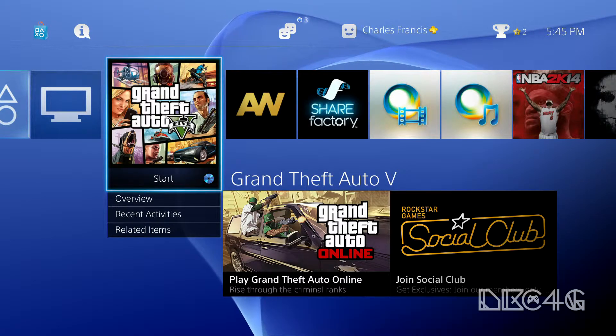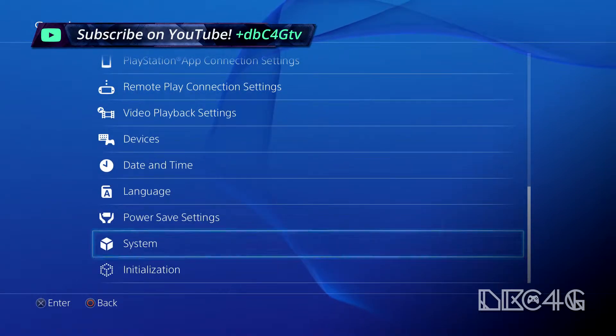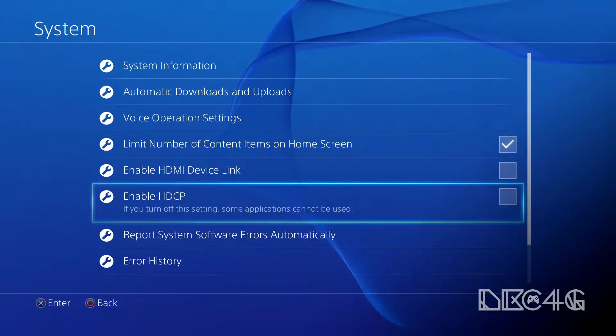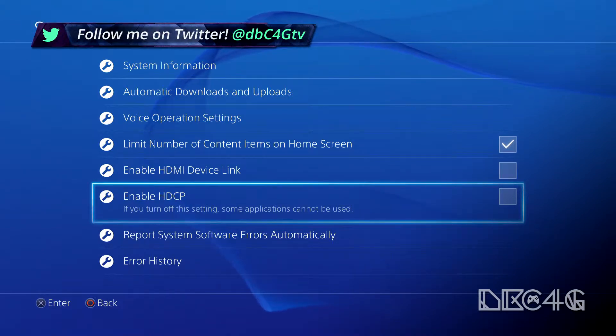So the first thing that you're going to want to do, simply just to get around this, is you're going to go to Settings, and then you're going to go all the way down to System, and then you're going to uncheck Enable HDCP. After firmware update 1.70, the HDCP option was added to the system menu on the PS4. So what you're going to want to do is you're going to want to uncheck Enable HDCP.